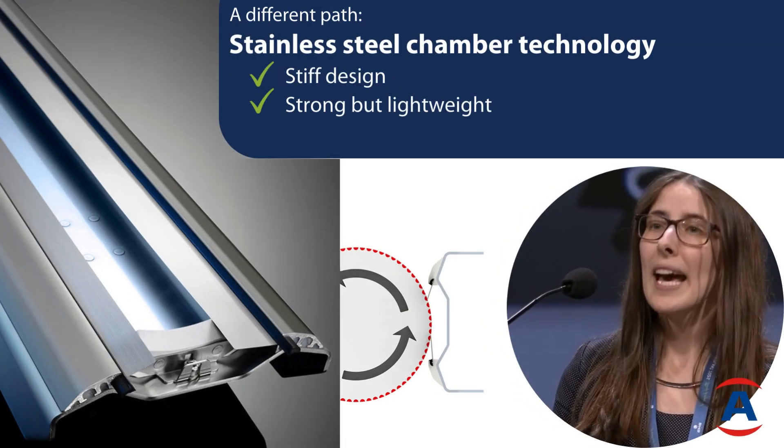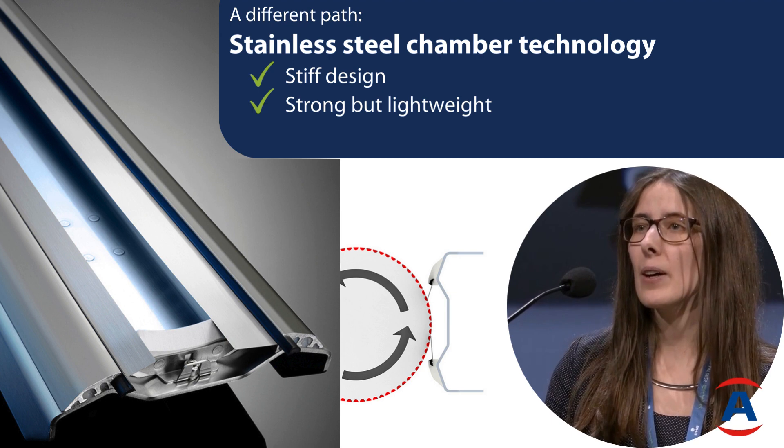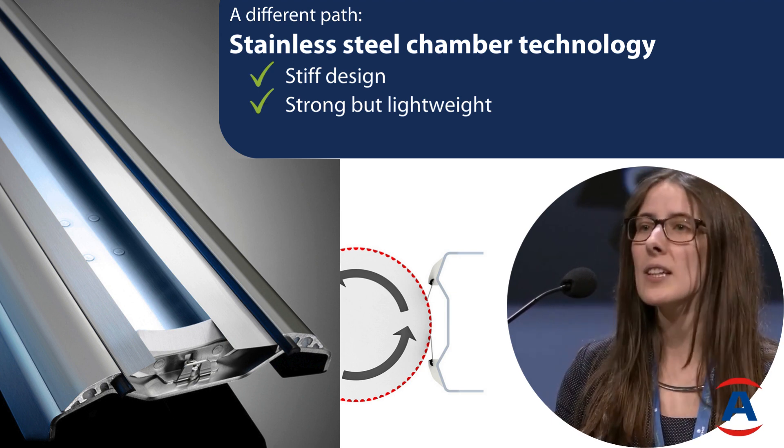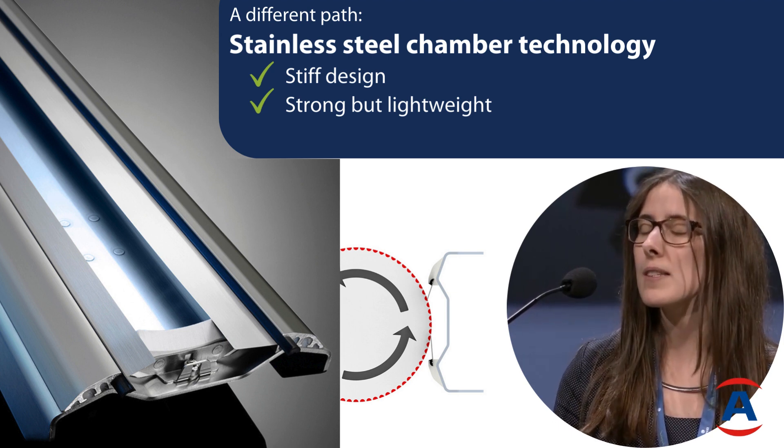People will say, oh, they're probably very heavy. No — since we have these three-millimeter sheets, we're speaking about six to eight kilograms per meter of chamber, so that's comparable with other systems.